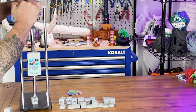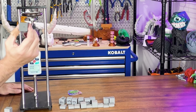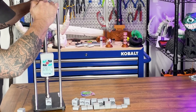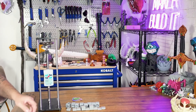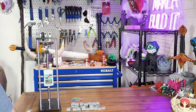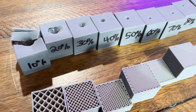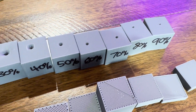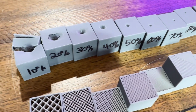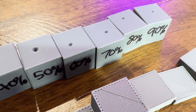At 70% — same thing, little tiny dot. I'm guessing 80 and 90 are going to be the same. You can see the holes get progressively smaller the denser the infill, which is sort of what we expected. But it really looks like anything over 50% probably doesn't make a huge difference.